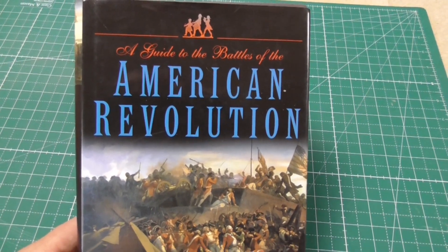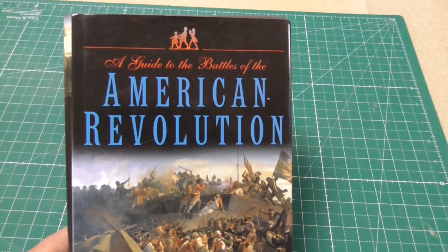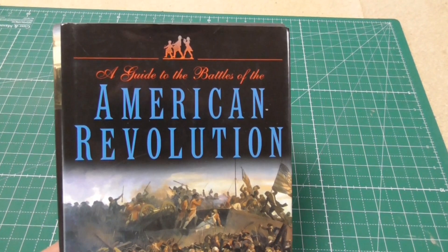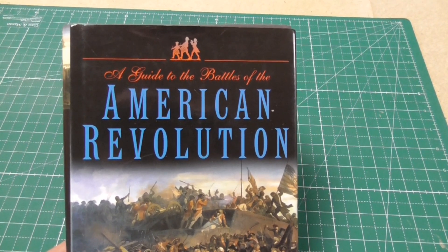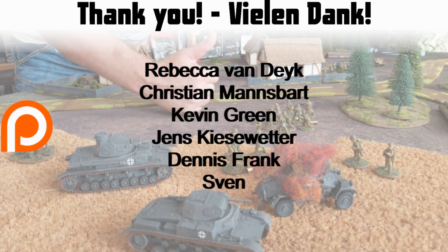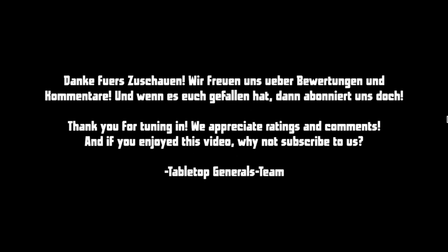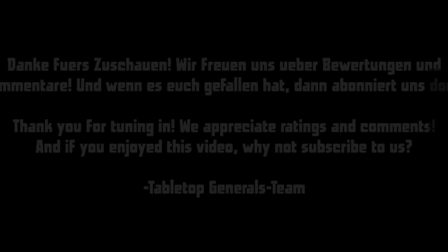We'll put up videos for this project in a loose manner. So stay tuned, come along, watch, subscribe, like if you haven't already, and comment on my new project — the American Revolution. We'll see you next time.